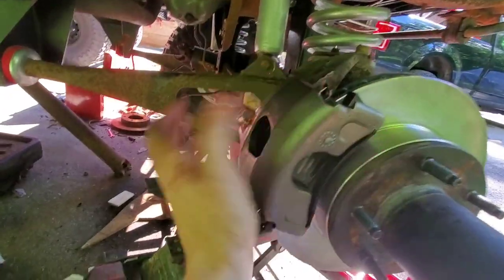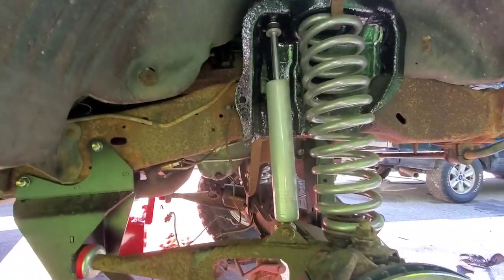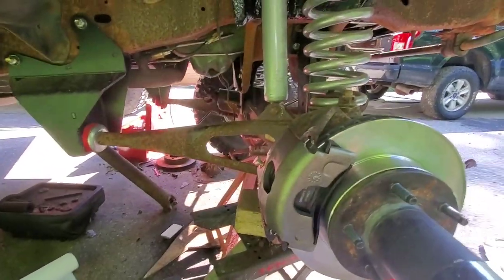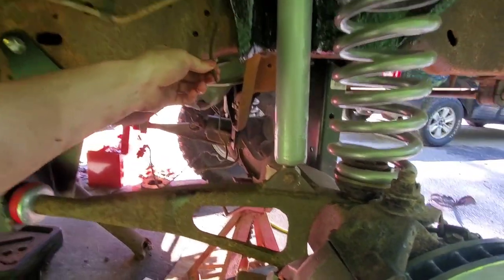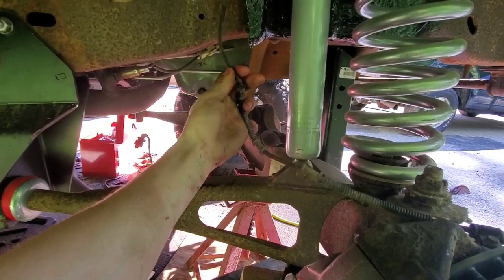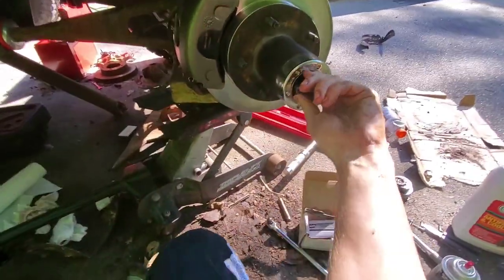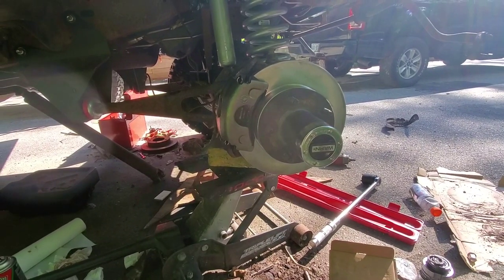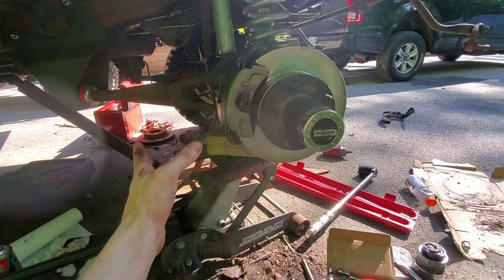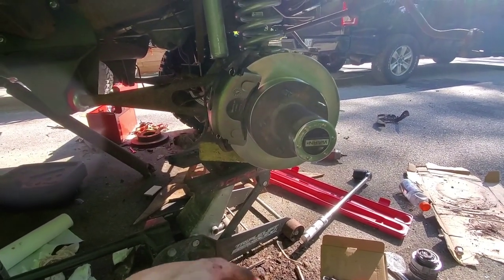Once you get these pins back in you're pretty much right back where you started. Now you'd go through and bleed your brakes, but I don't have any brake lines yet — that'll probably be the next thing I do, putting all new brake lines in. You can see one right there that's all mangled — the mice chewed straight through it, which is also why my ABS isn't going to work. Anyway, that's the brakes and new locking hub installation. Make sure to leave a like if it taught you something, and leave any tips or corrections in the comments.